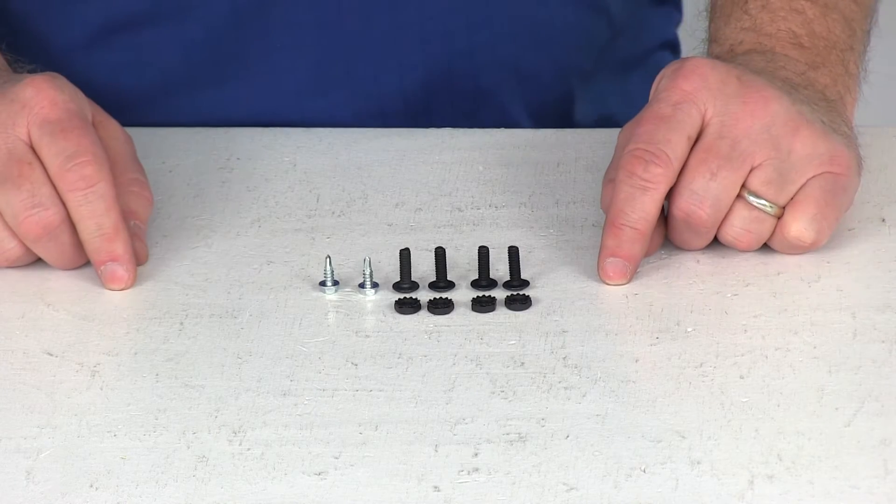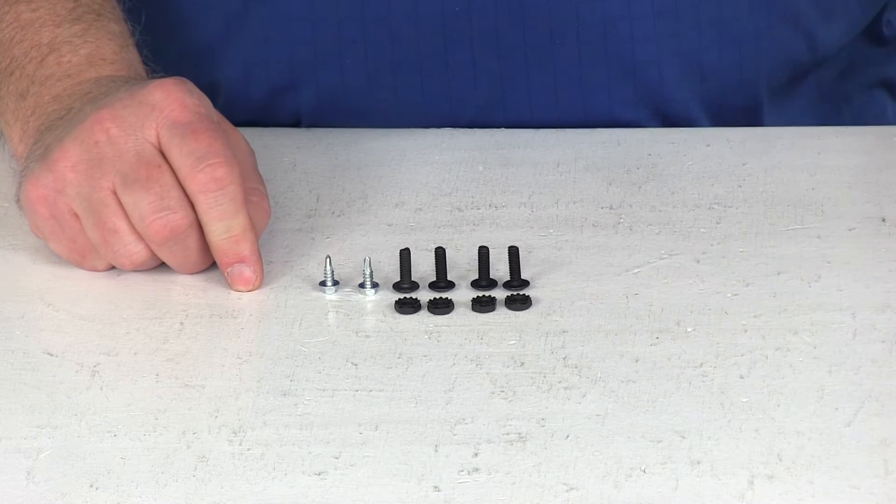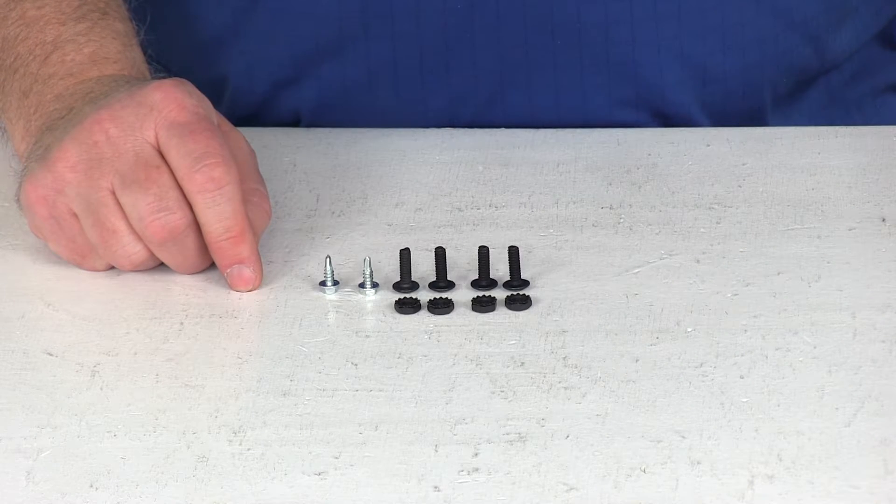Today we're going to review part number PK-11926. This is the Pollak installation hardware for the Pollak 7-Way mounting bracket.